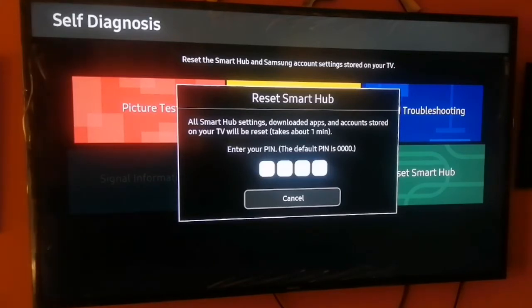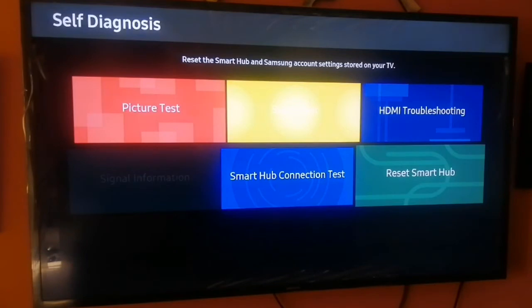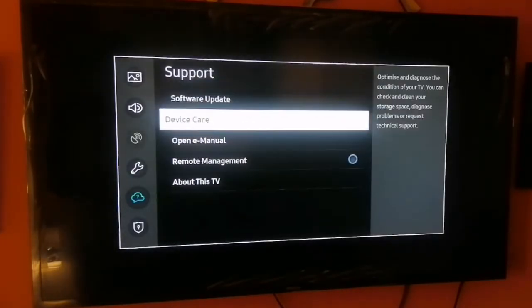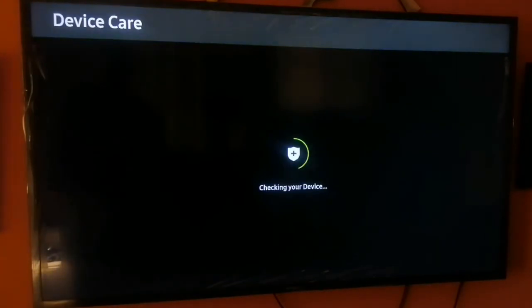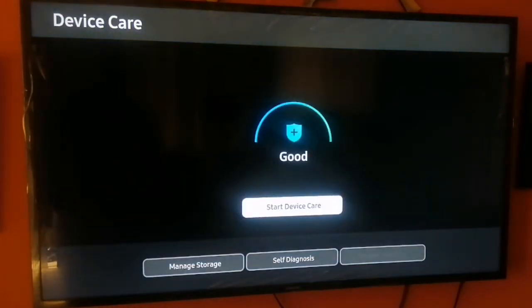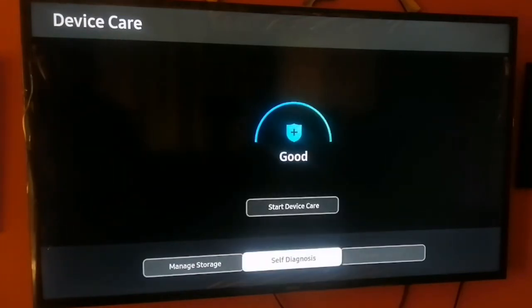The first thing you want to do to reset your Samsung Smart TV Hub is press the menu option. Scroll down to Support and select Device Care, if you are using a Samsung Smart TV powered by Tizen. You will see the Device Care option.